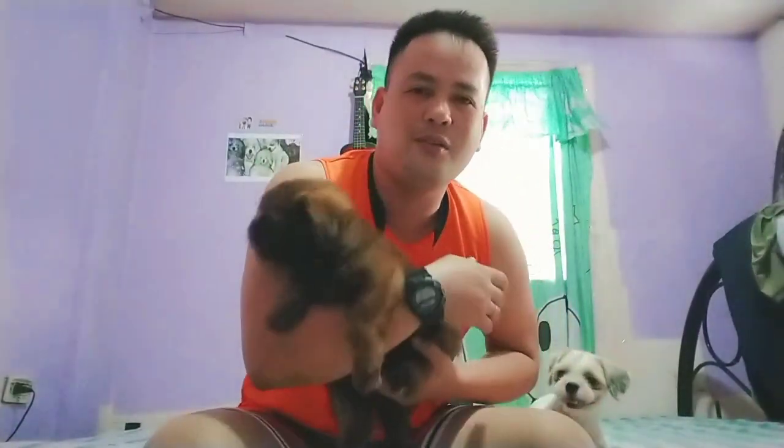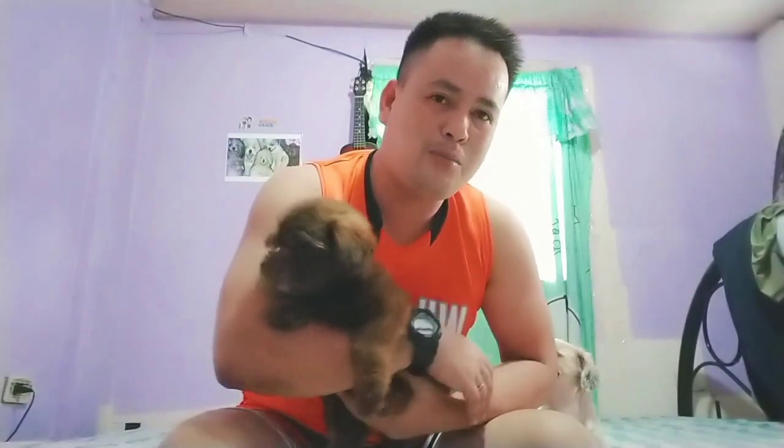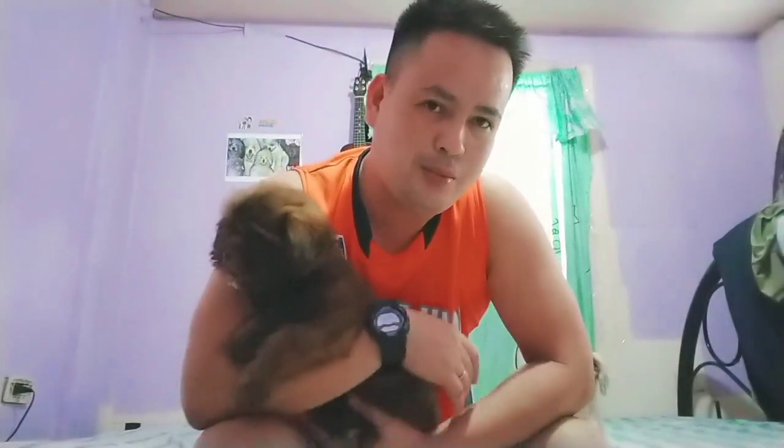Kakabili lang namin sa kanya, hindi pa siya marunong mag-wihit tsaka mag-pup sa basahan. Kasi hindi siya naturuhan doon sa dati niyang owner. Kaya ngayon, pag-uusapan pa natin kung paano sila matuturuan ng mag-pup tsaka mag-wihit sa basahan.